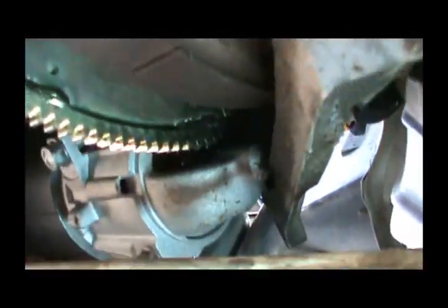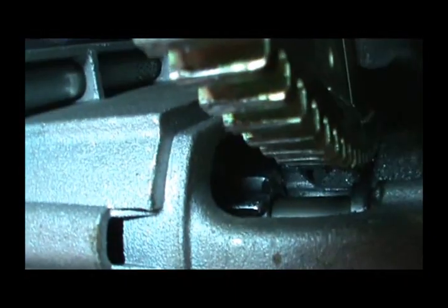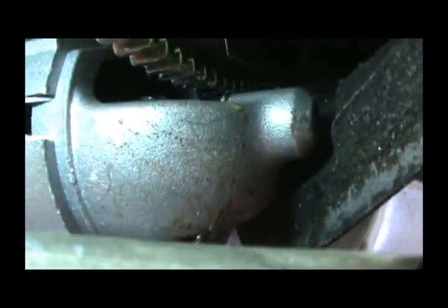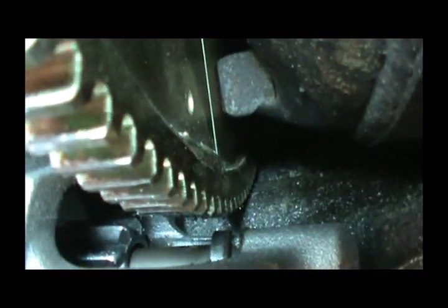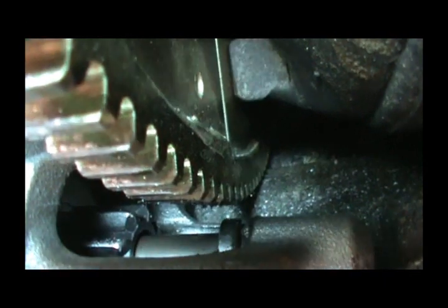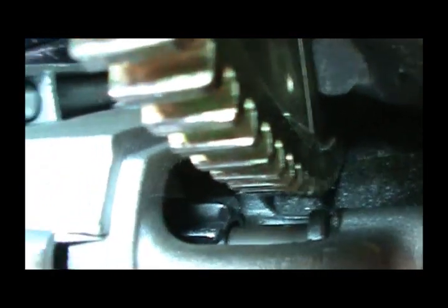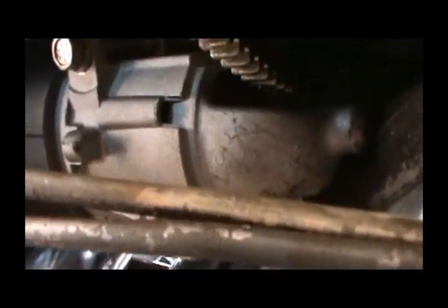It looks to me like it's only catching on half the flywheel. That drive wheel just doesn't come out all the way. You can tell — the edge of the flywheel is over the edge of where the wheel would go, right at the cog. Anyway, we're going to pull this one back down, unwire it, get this other starter back in there — stay tuned.